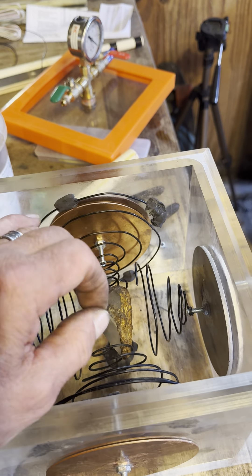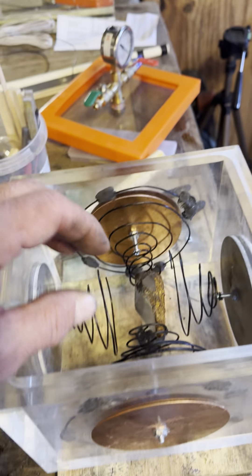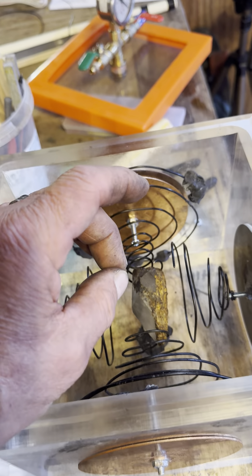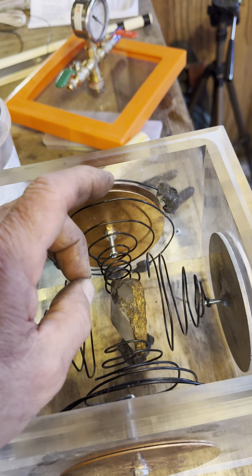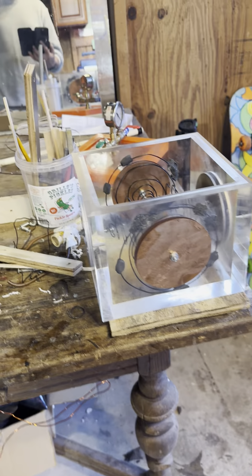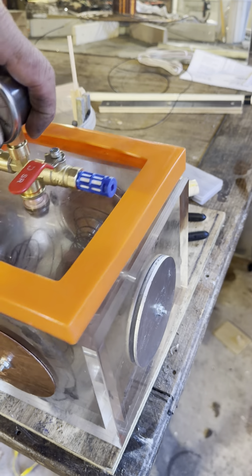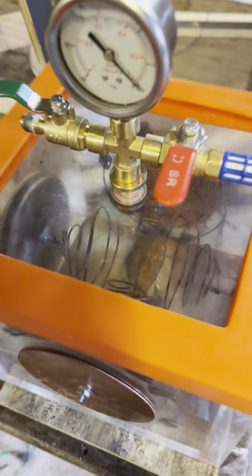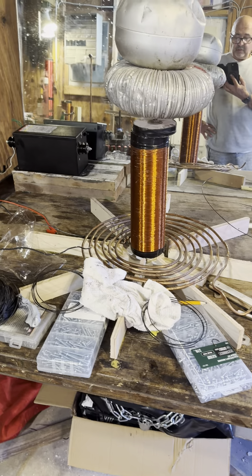We'll have rotating currents and rotating electrostatics. According to the experiment, the crystal will grow 20 times its size when excited, float up in the air. We're going to do this in vacuum first. I just put these copper plates in; I need this to dry out, then we'll seal the top and have the Tesla coil running.